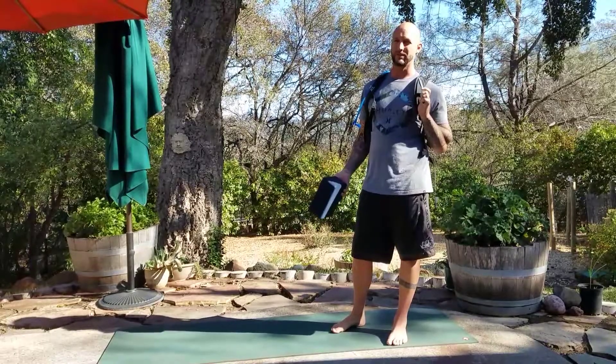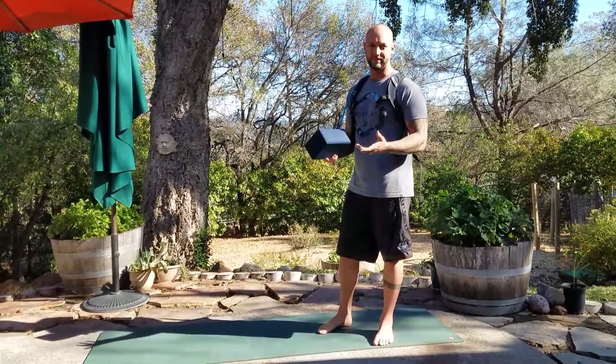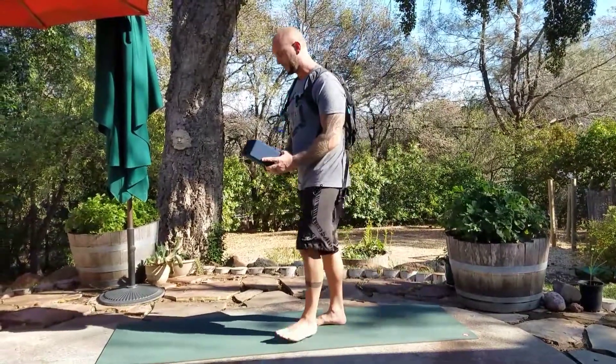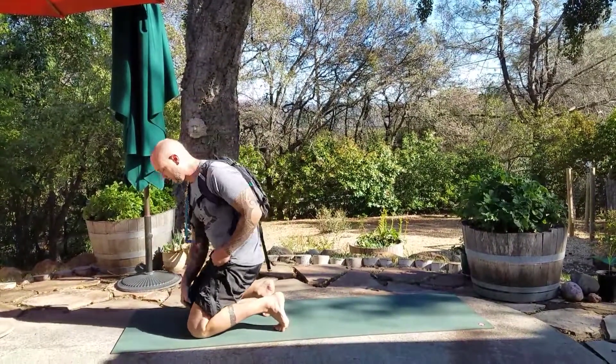You do a lot of yoga and you get thirsty. I always wonder — if I'm in yoga class and had a camel pack, it'd be so much easier. Like in down dog, be able to take a sip of water. So yeah, we'll strap up and see what happens. The first thing you want to do: I'm a huge fan of using the block between the inner thighs.